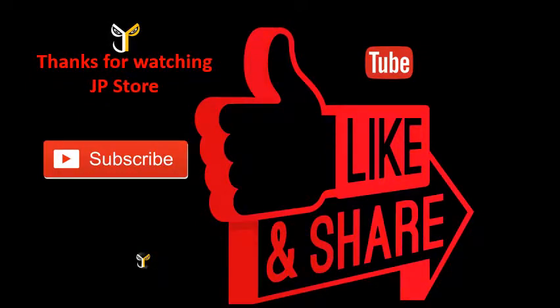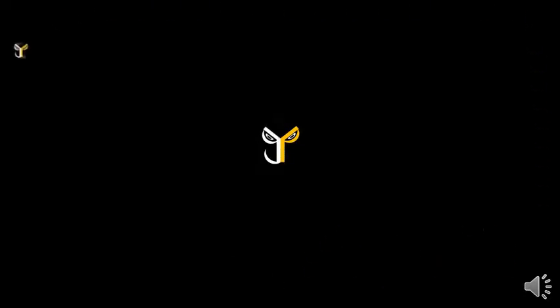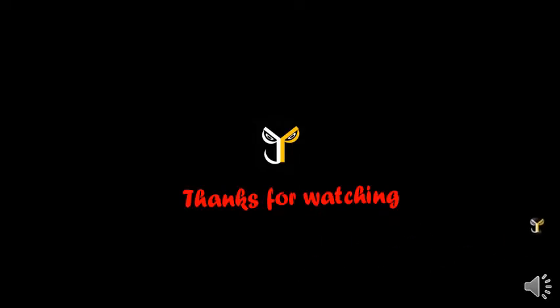Please do subscribe, like, and share. Thanks for watching JP Store. Like and subscribe this video, subscribe to our JP Store channel. We'll see you next time.